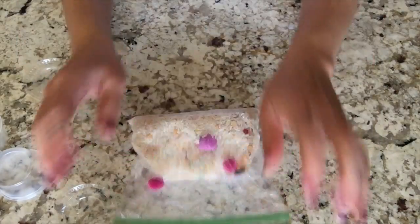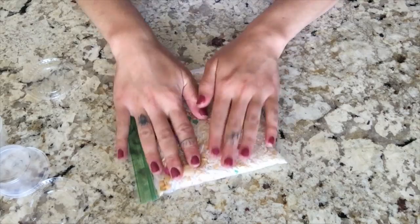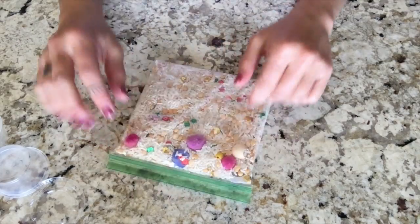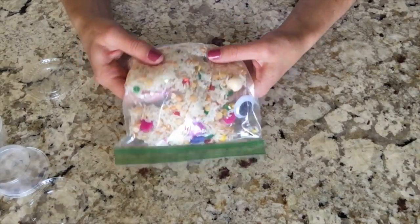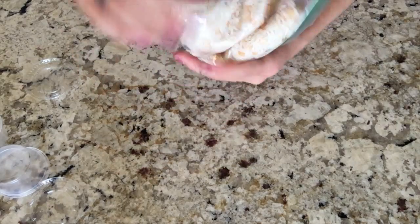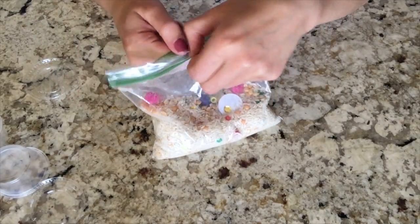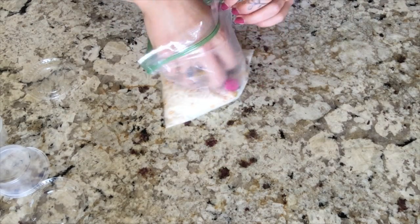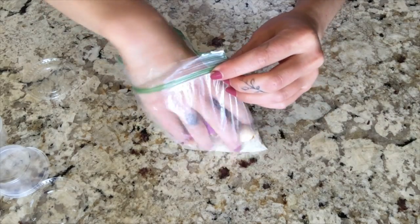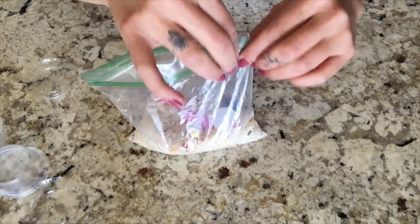If you guys have other things from your house that you want to put in here, feel free to do so. But now you have a super cool little sensory bag. You can also kind of use it as a spy bag to try to find your materials in your bag. You can also go in with your hand and mix it all up if you want to.